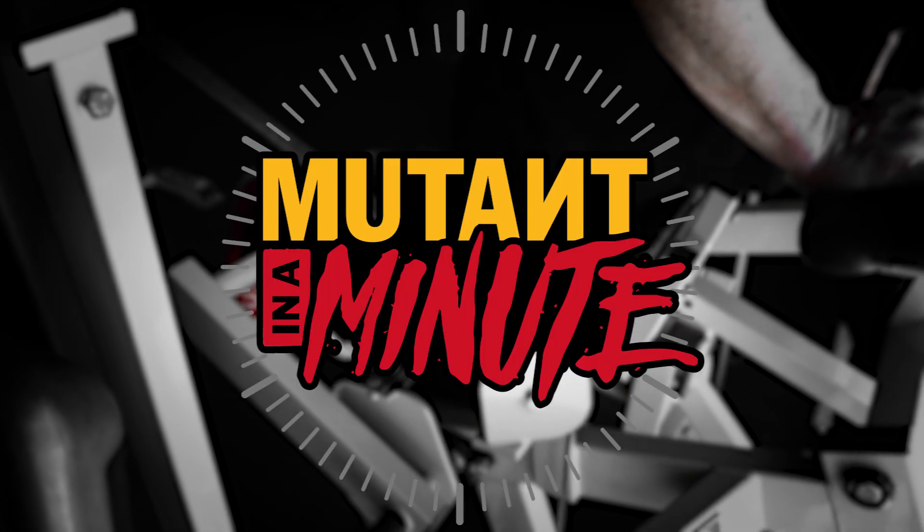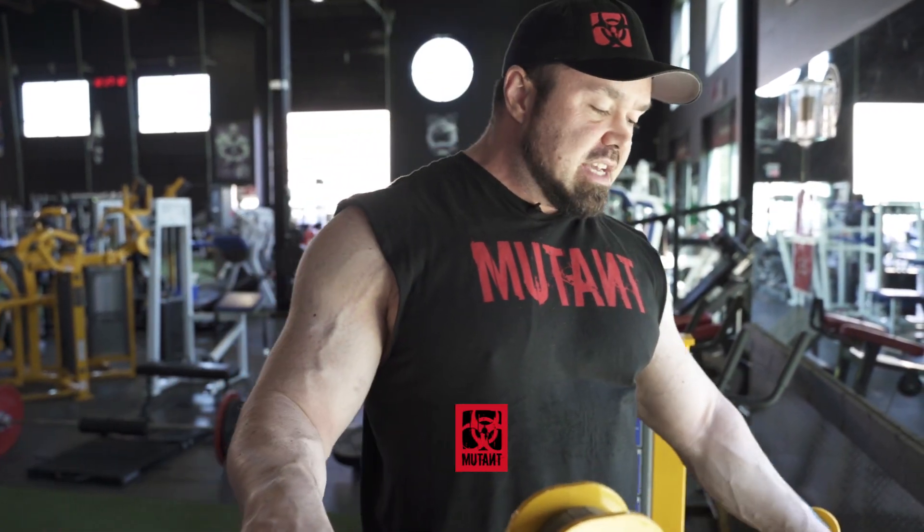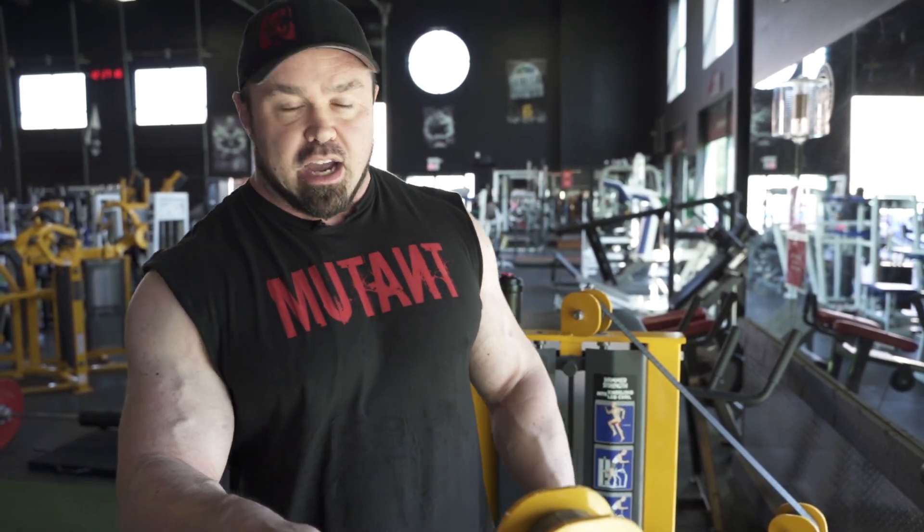Hey Mutant Nation, Big Ron, back with another Mutant in a Minute. And this one is a standing leg curl. I'm using the Hammer MTS Leg Curl — I love this piece. And I'll show you how I do it to get the most out of the hamstring workout.